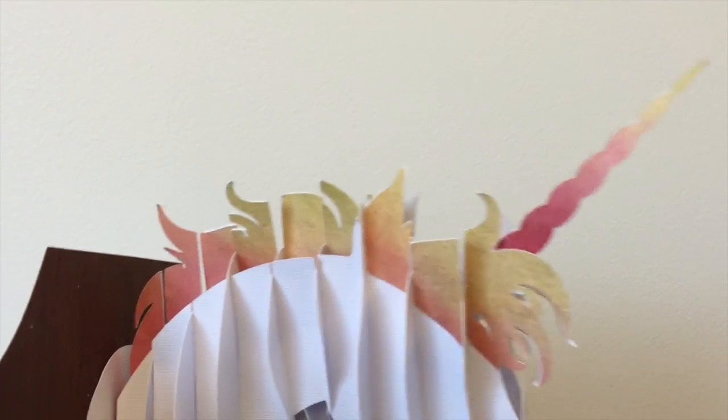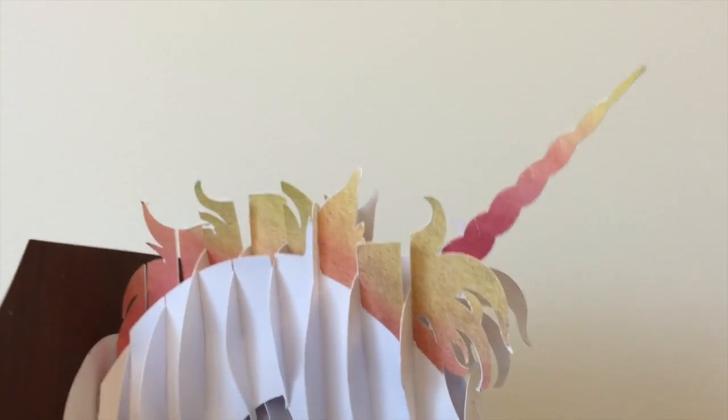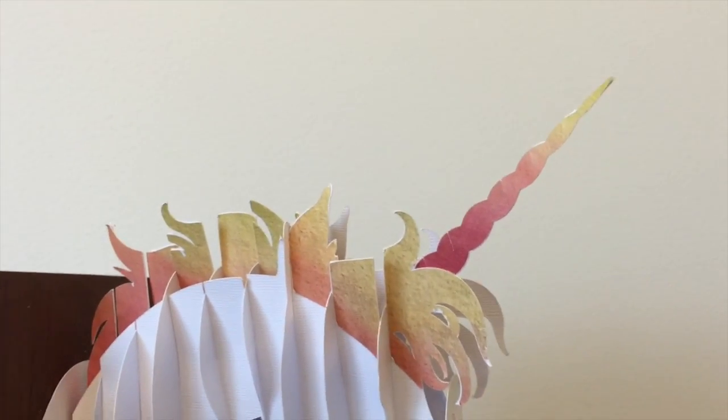Here's my unicorn. Isn't it cute? I got to put it together at Cricut Headquarters. So if you want to see how to make this, keep watching the video and I'll show you how to make the hair a different color.